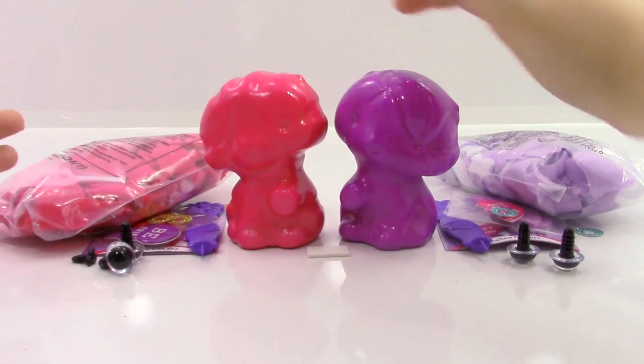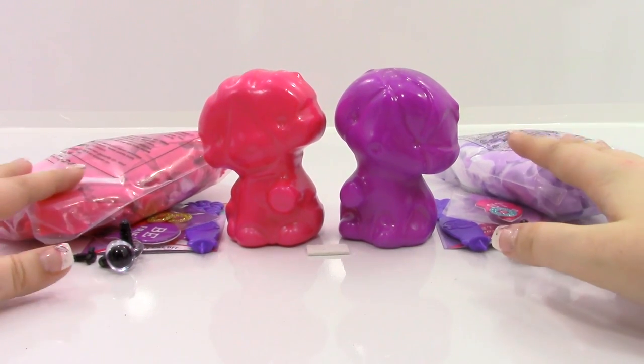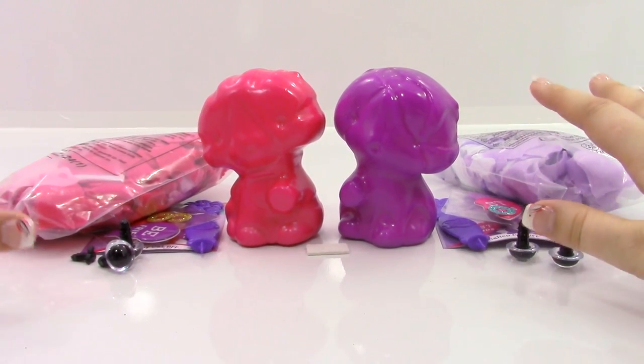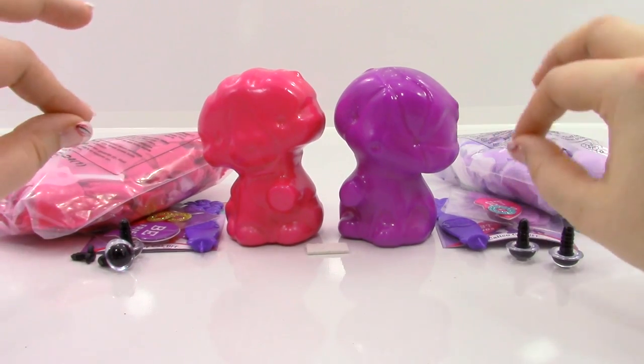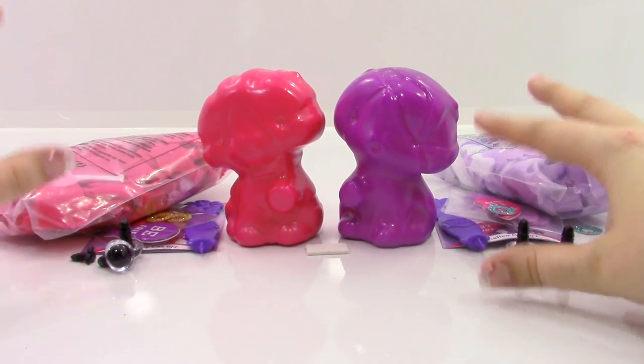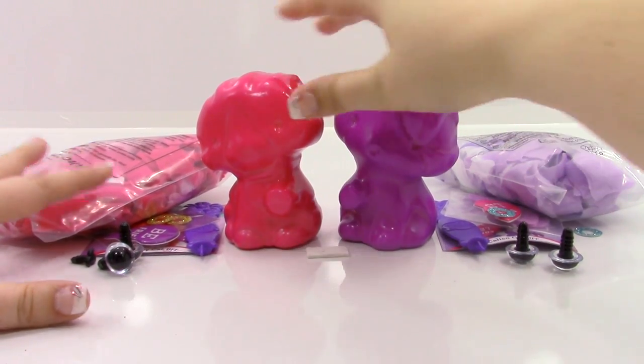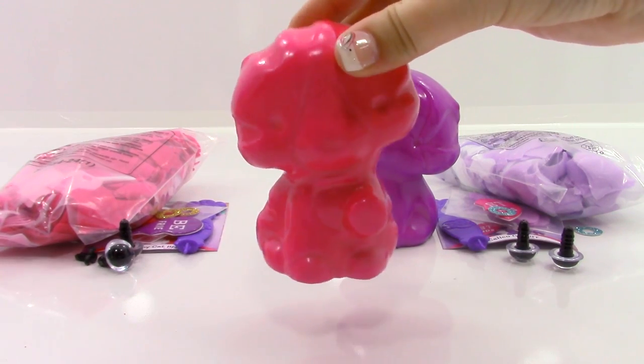That is everything we have in the box. Now, we have a pink cat and a purple cat to do today, and I'm going to do both of them in case you need instructions because their colors are a little bit different and their fabric pieces go in different places. What I'm going to do is start with the pink one and then do the purple one. Let's go ahead and get started.